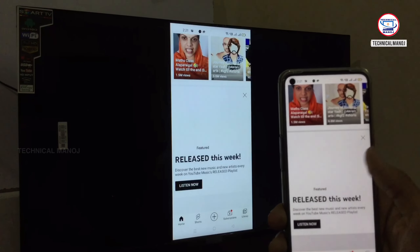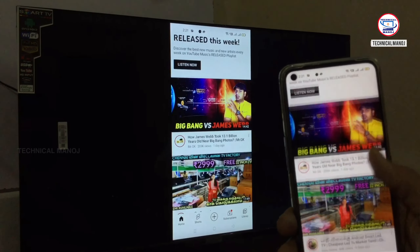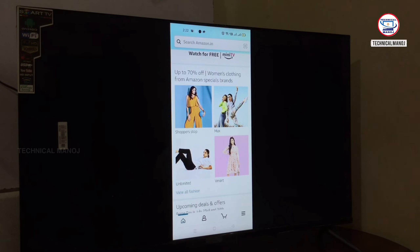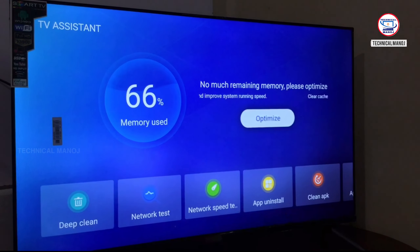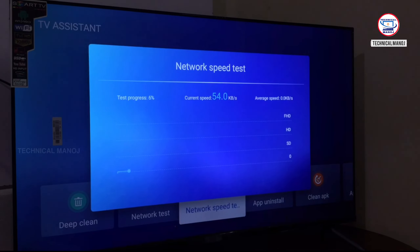The next feature is the mirror cast option. We'll use the mirror cast on the TV. The pairing is faster and without lag. There is also an optimization app — we can use memory clean, speed test, deep clean, and network test.